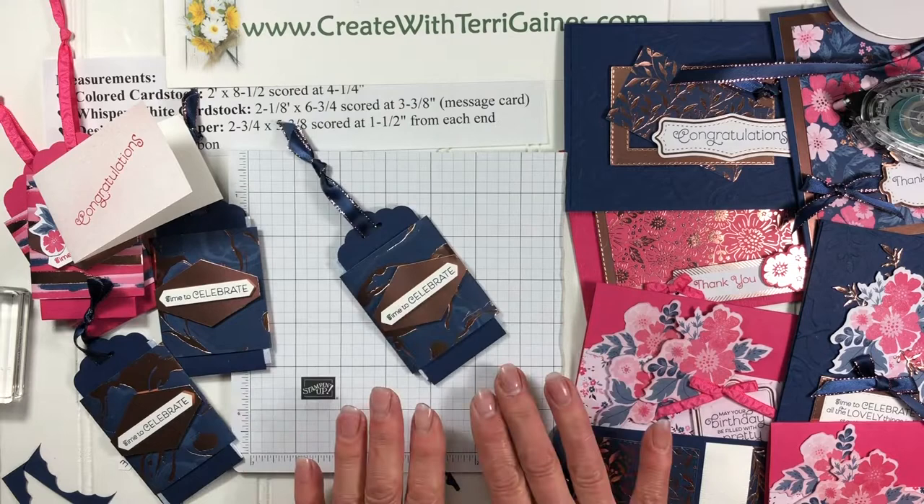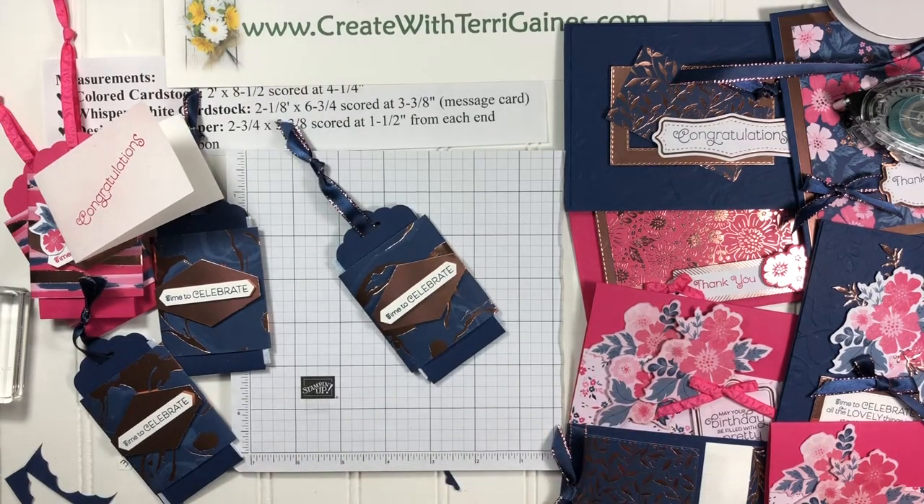If you found me via YouTube, look in the comments section for a direct link to my blog post where you'll find the supply list, measurements, and instructions for this project. There'll be a PDF you can download and a direct link to my store to purchase the supplies. Thanks for stopping by — hope you enjoy creating this project with me.